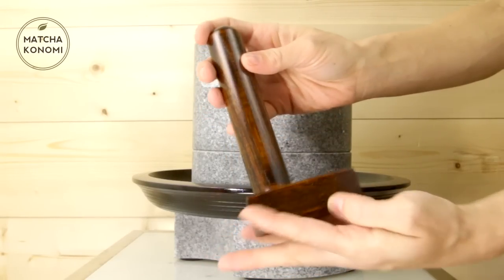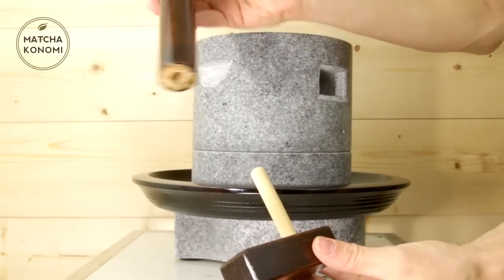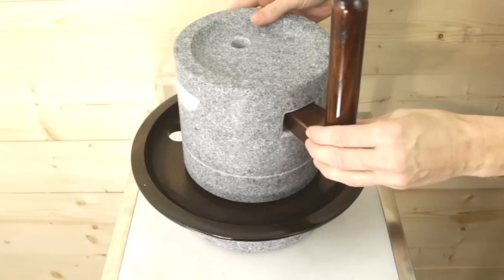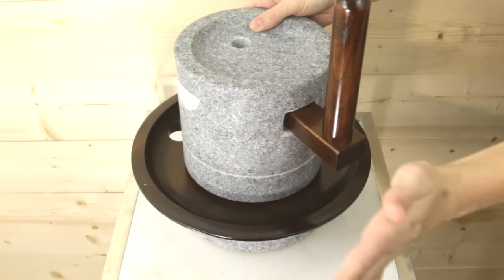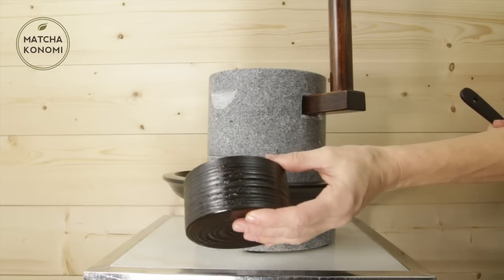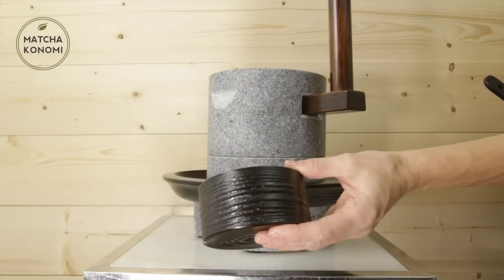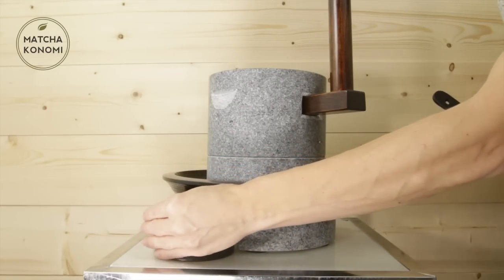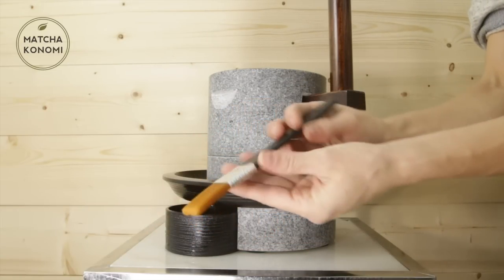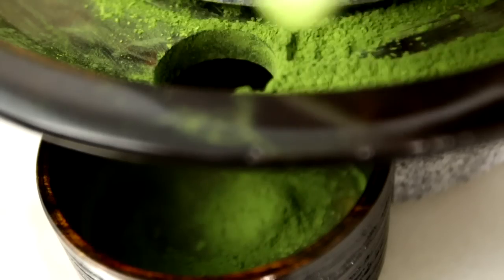Located in the accessory box, you will find a bamboo handle. Secure the handle into the proper hole and then use a rubber hammer to secure it firmly in place. Lastly, you will find the bamboo bowl and brush. You will place the bamboo bowl below the tray hole to catch the matcha. You will then use the brush when you are finished grinding to brush the finely ground matcha into the bowl.